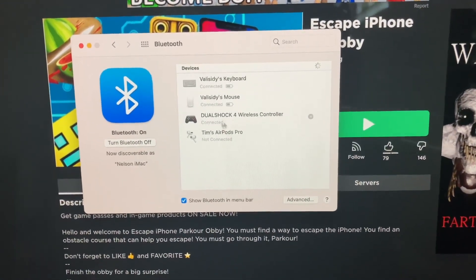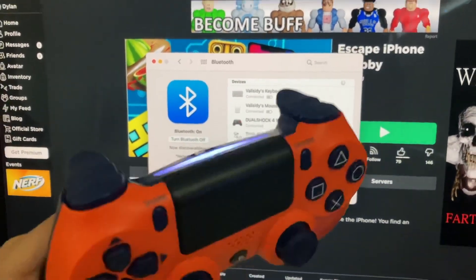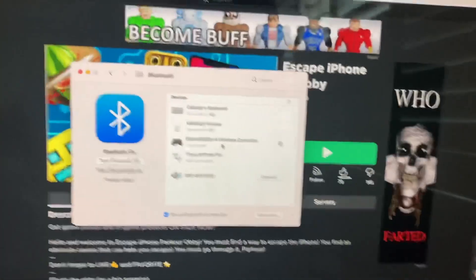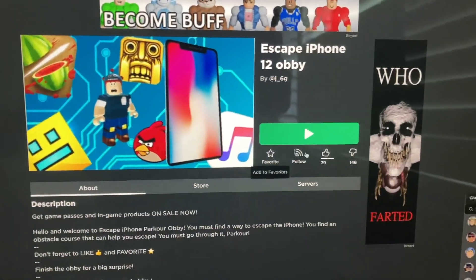As you can see it says Connected now. How you know it's connected is your DualShock controller will stop blinking — it'll just be solid like this. After that, just exit out of Bluetooth, open up a Roblox game, and test it out.